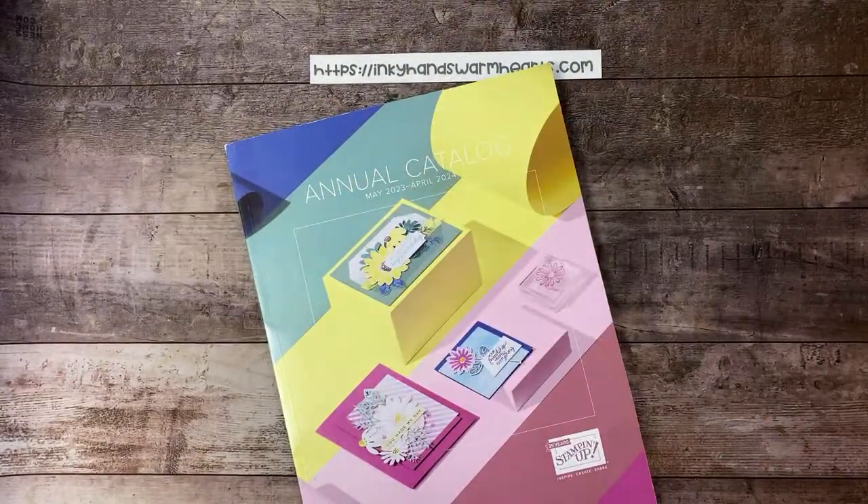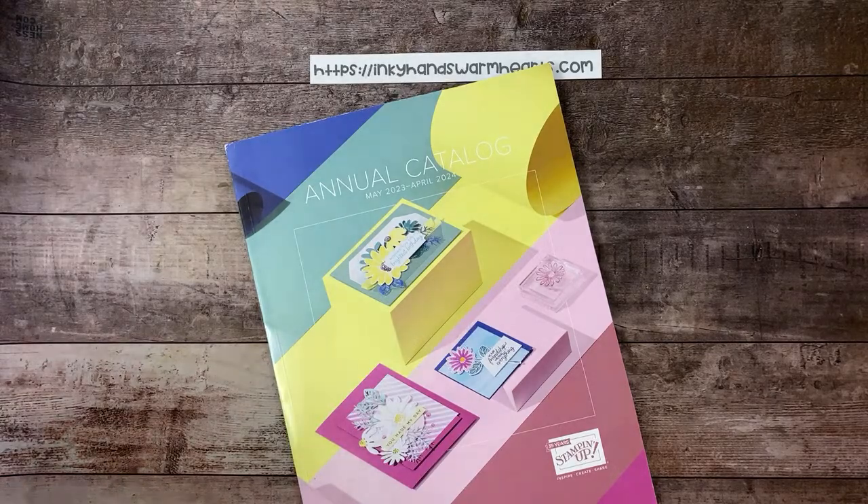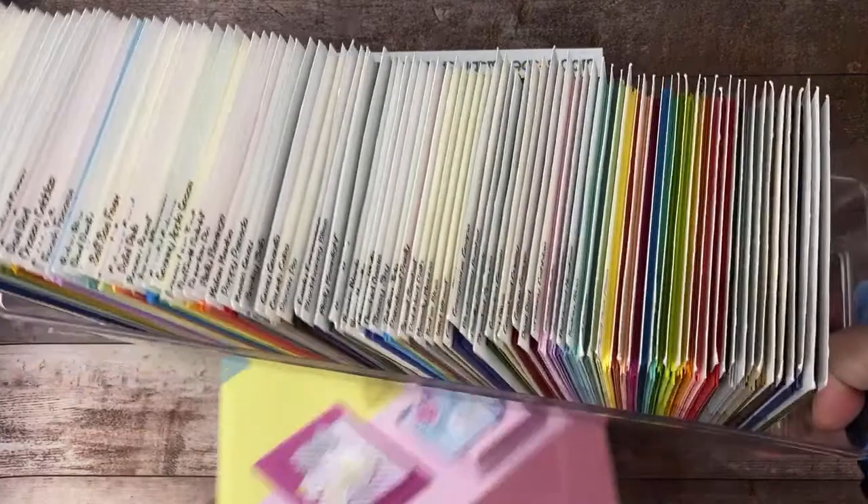With my surgery I haven't been able to stamp and I'm dying to stamp for you guys, but I've yet to get the okay. I'm going to the doctor tomorrow and hopefully he's going to give me the okay to stamp. So I've been getting all my color stuff ready and I'm going to start with showing you what I keep on my desk every day — it's like my little bible of paper.